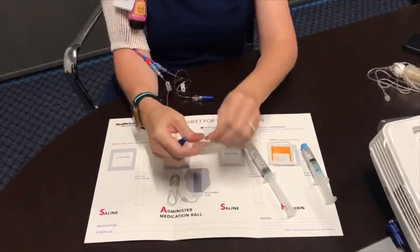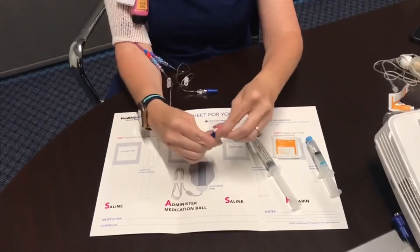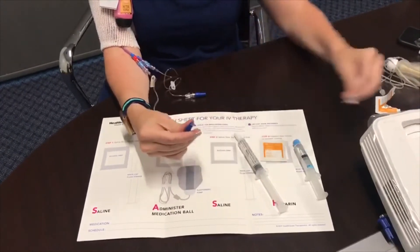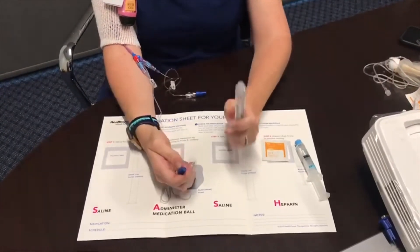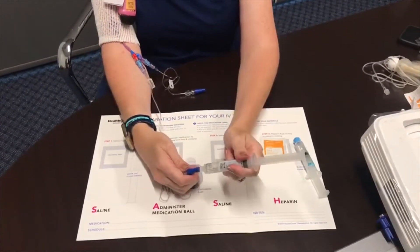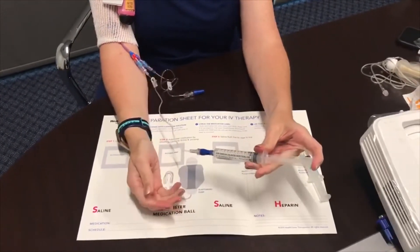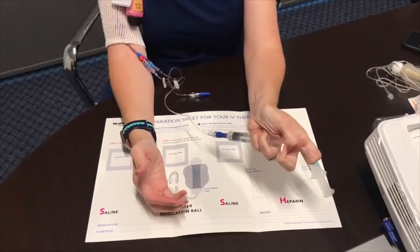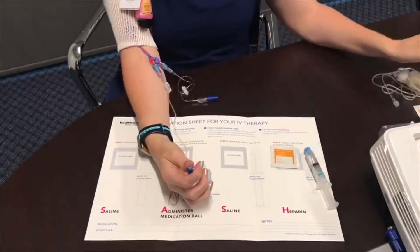Now clean your end cap again for 15 to 30 seconds, then self-infuse another syringe of normal saline. This allows the medication to be pushed all the way through the line into your system. Push and twist the same way you did before and infuse the full 10 mLs. After that's completed, throw it away.